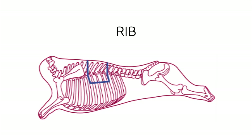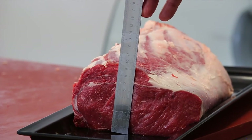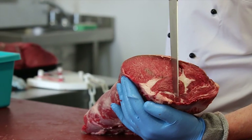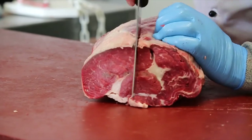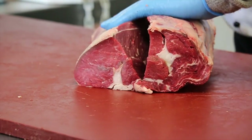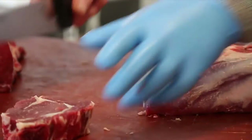Rib. The rib has to be deboned to produce the rib eye, which has a larger surface area in comparison to a standard rib eye. The rib eye is then split down the middle and can then be cut into a more consumer-friendly steak. It will be slightly thicker but with a smaller surface area, meaning that it can more easily be cooked to medium or medium rare.